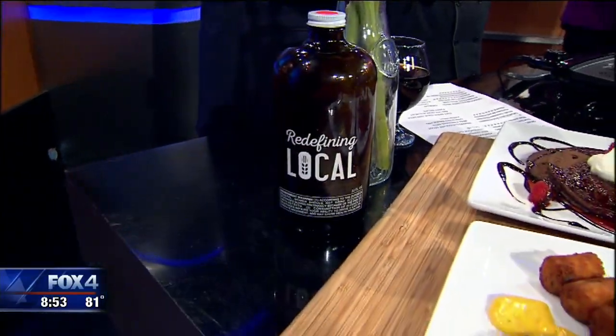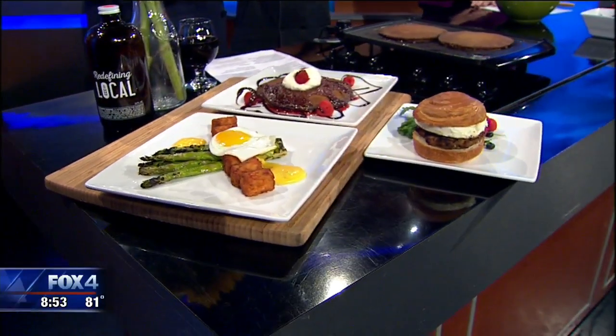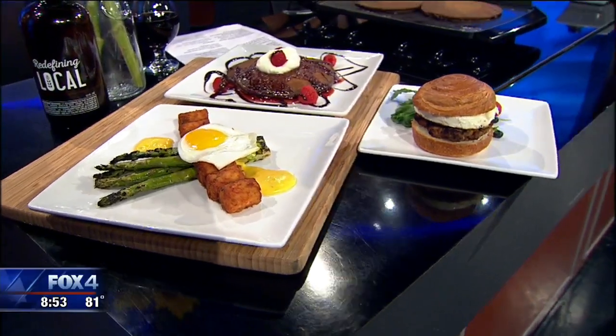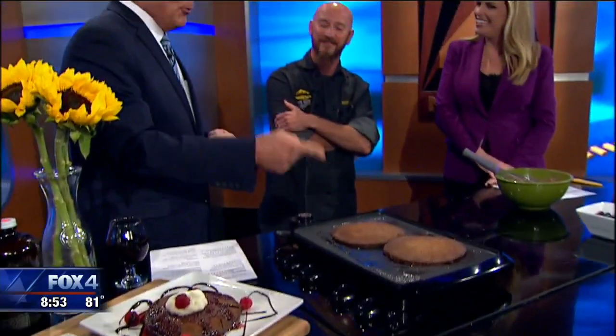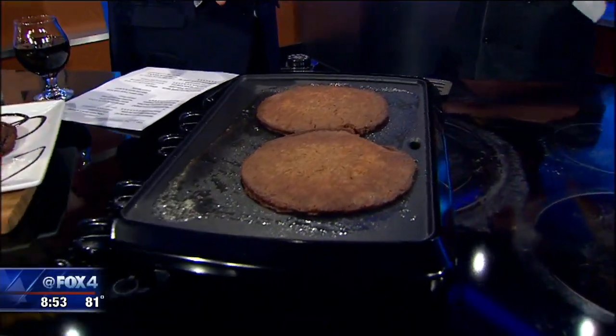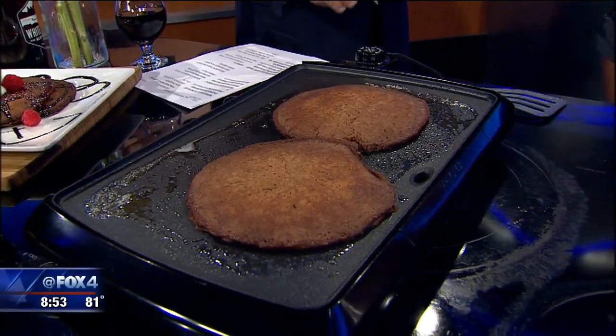Do you really try to work beer into most of the recipes? Yes, we have beer in our bacon jam that we put on our burgers, salad dressings are made with beer — a lot of beer is incorporated in almost everything. I would think this would be one of those recipes where people would say, 'I'm not sure, can I get a sampler first?' Well, we can make that happen real quick.